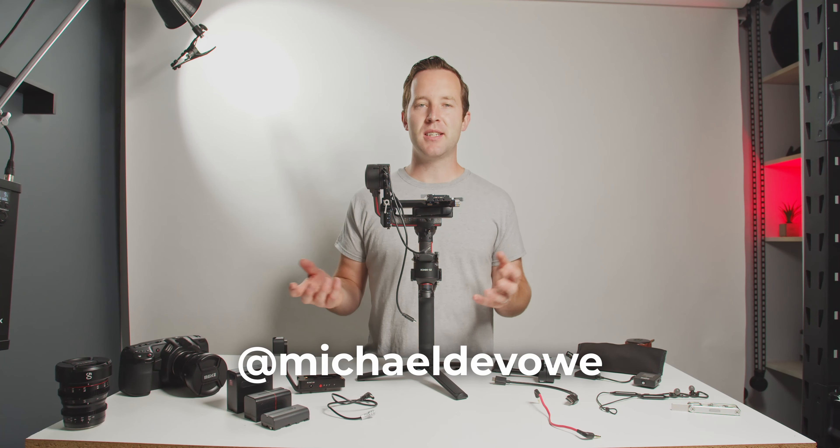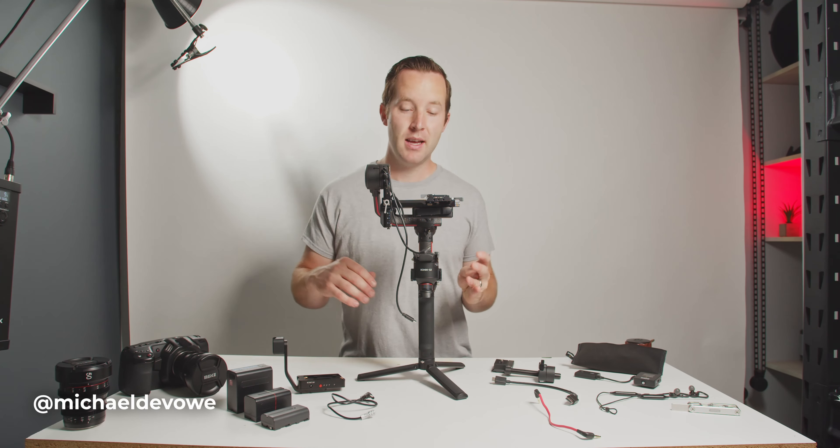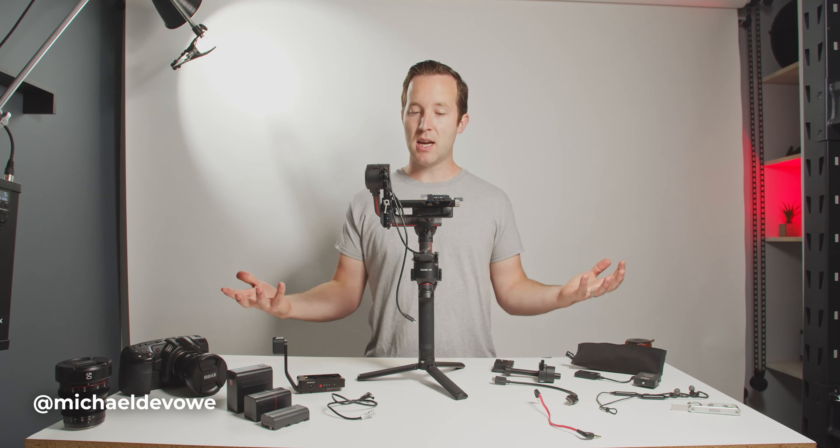For almost a year now, I've been recording TV shows every month and this is my run and gun rig I wanted to show you, and we'll start right now.